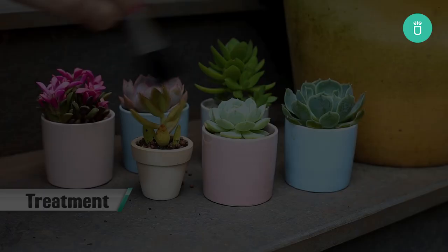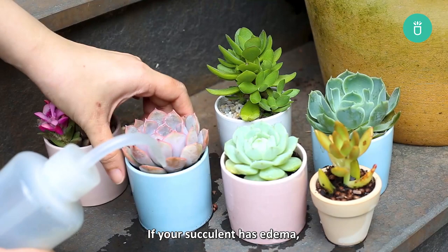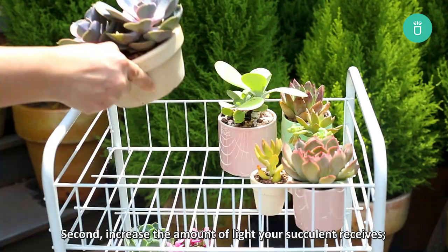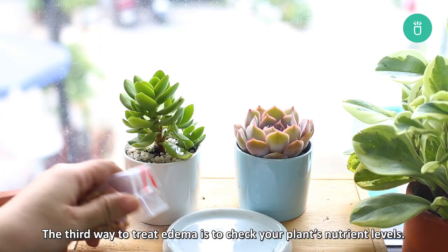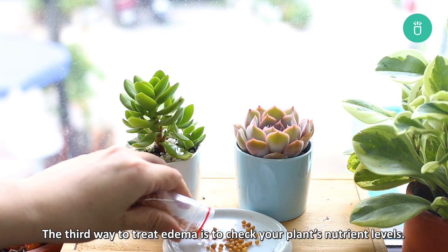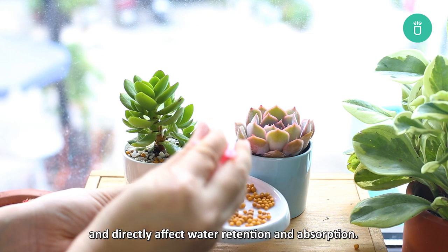That's how to prevent edema. Now let's see what we can do to treat this condition. If your succulent has edema, there are still several things you can do to help it recover over time. First, check your plant to see if it has been draining well and follow the preventative measures above. Second, increase the amount of light your succulent receives — they'll absorb and use the water faster in bright, indirect sunlight. Third, check your plant's nutrient levels. You can get a soil test and ask for advice from your local agriculture center. Minerals like potassium, magnesium, and calcium are essential for photosynthesis and directly affect water retention and absorption. If your succulents aren't receiving enough nutrients, add some fertilizer or compost to their soil during the growing season.